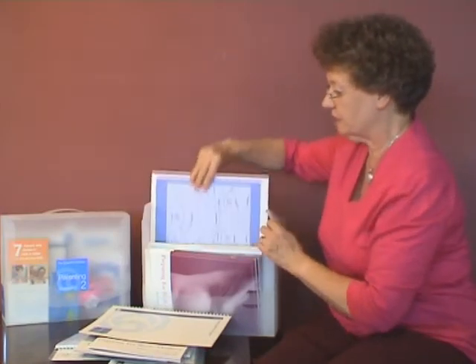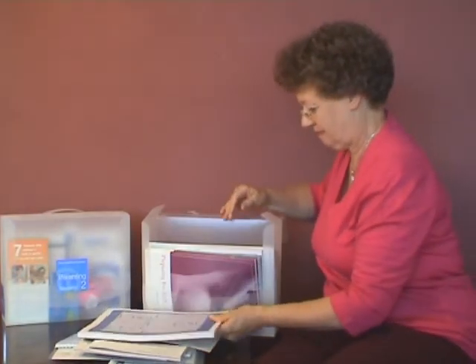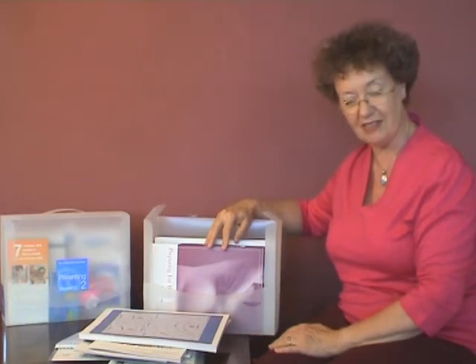There are workbooks and tear-off pads. This is everything you need for the first class in the series.